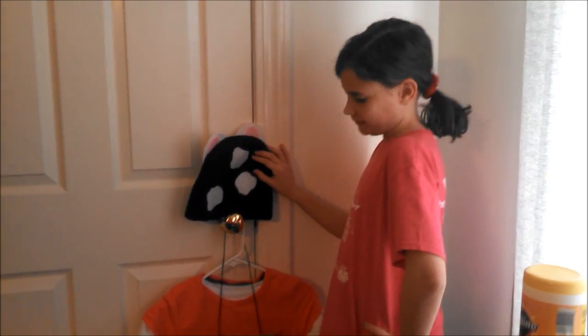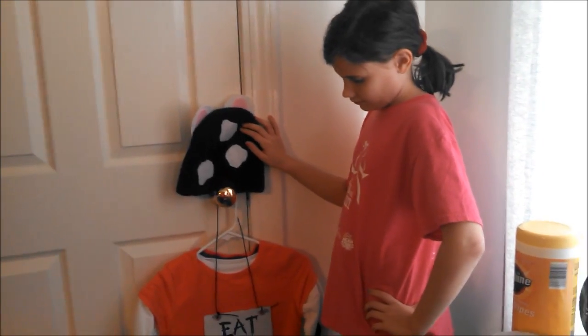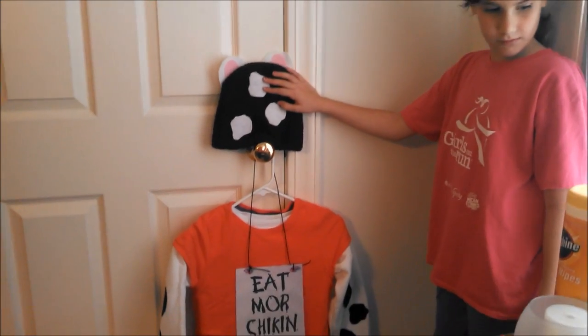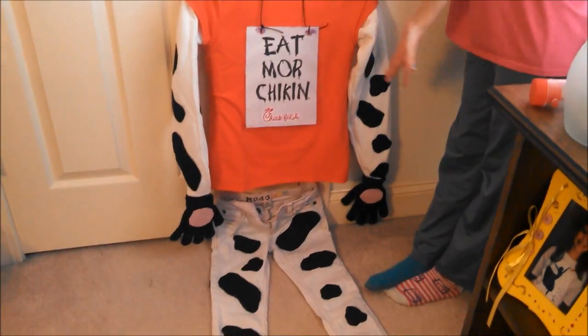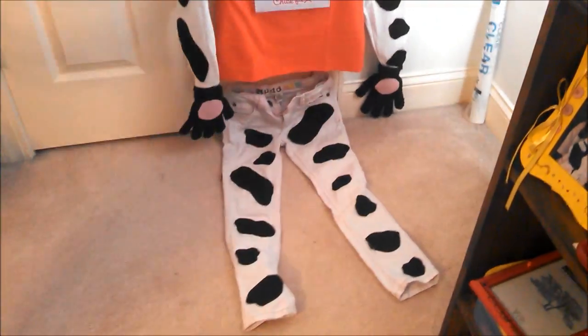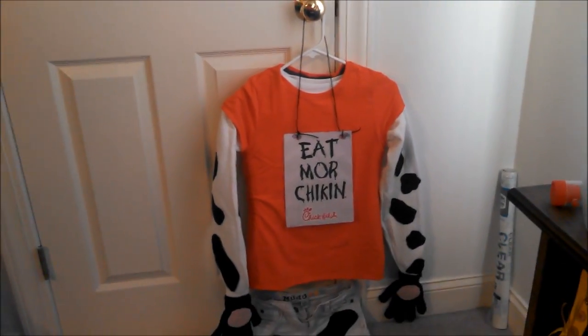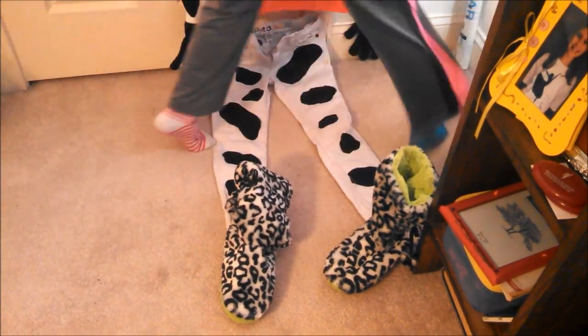And here is our final project drying. We need to let it dry before we can try it on, but here we go. Our hat, head, and shirt — and our head fell off. Eat more chicken. We forgot the finishing touch: the boots — the hooves.